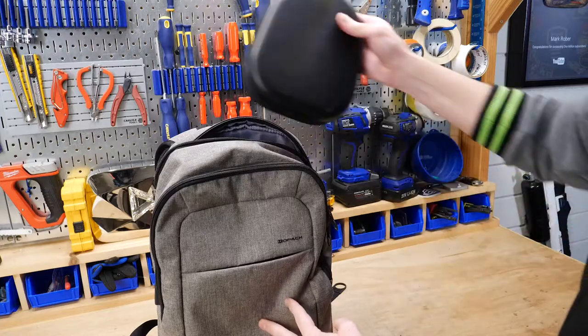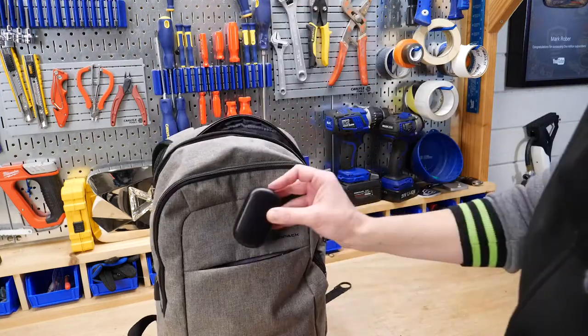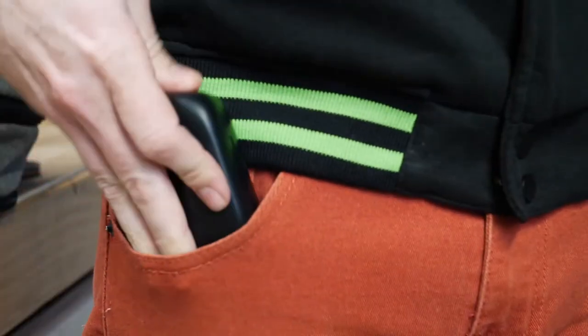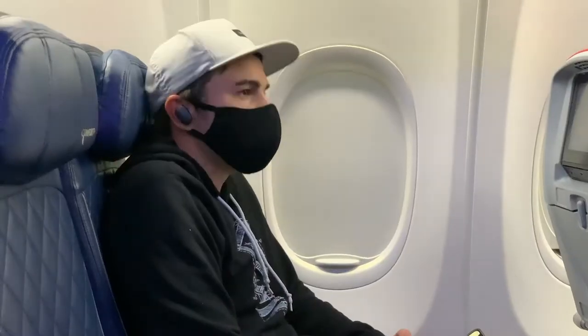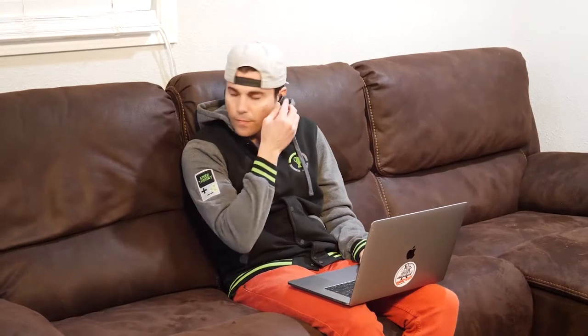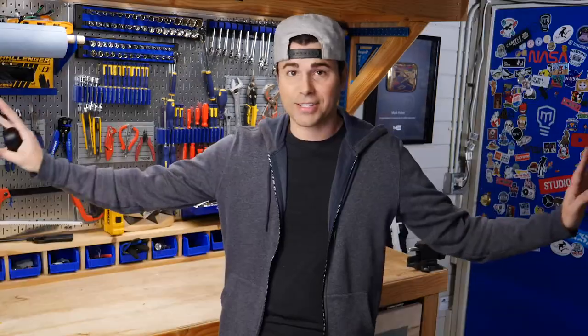I think where I appreciated these the most was for traveling, because I like to travel light. Versus a big case, they're so small to fit into my backpack or even my pocket, and then on the plane it just cocoons you in your own world with the noise canceling. But I found I would use them at home even without listening to music, with just the noise canceling on, because I have a bit of ADD and it just shuts everything else out.